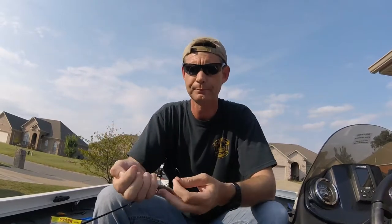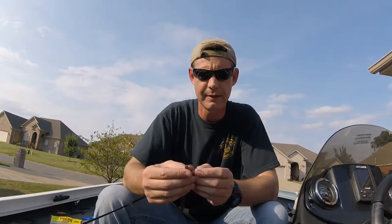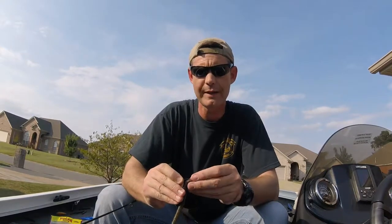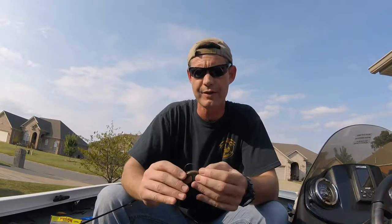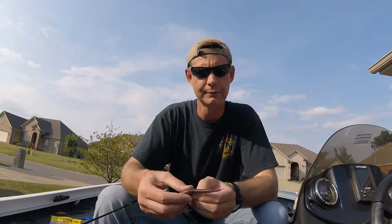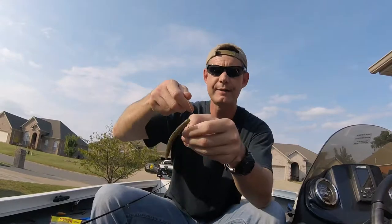So you've got your 3/0 EWG tied on, extra wide gap hook. Take your stick bait and stick it through the center of the head, run down about three-eighths of an inch so it goes over top of the eye of the hook — that's just a personal preference of mine, and I'll show you why in a minute. Poke it through like that, push forward, pull back, and there you have a Texas-rigged worm.